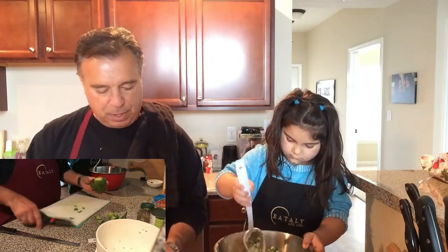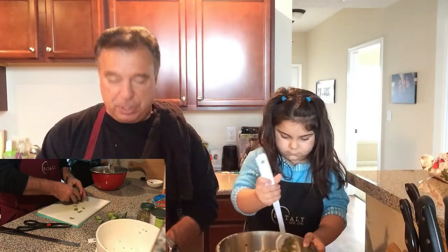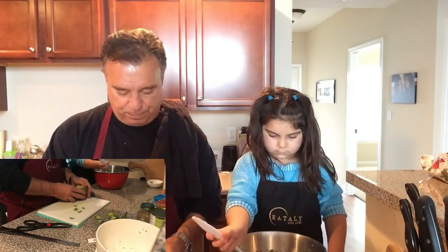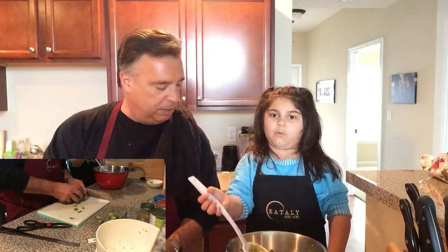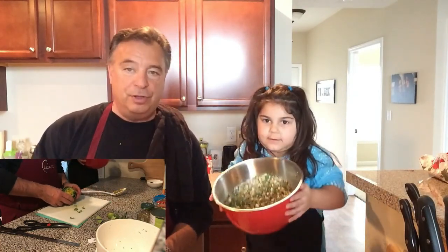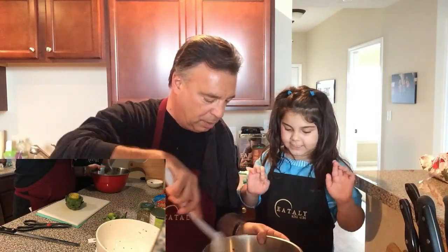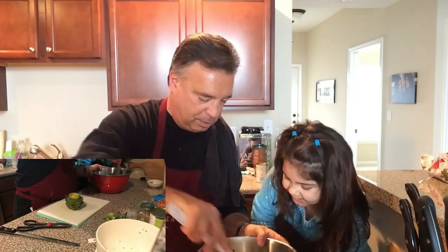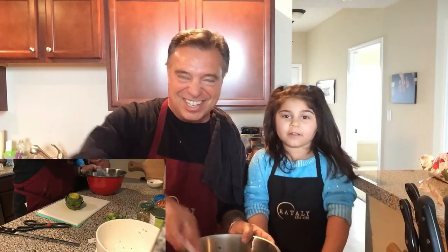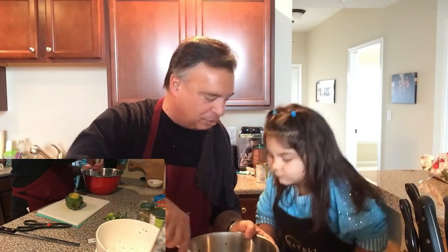This artichoke is now ready to stuff. We're going to open the leaves up a little bit down here — this way it's easier to get the stuffing in. Look how beautiful it is! Smell it — it looks good and it's already making me hungry.